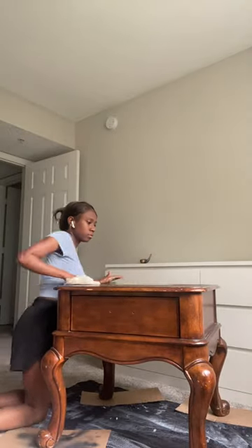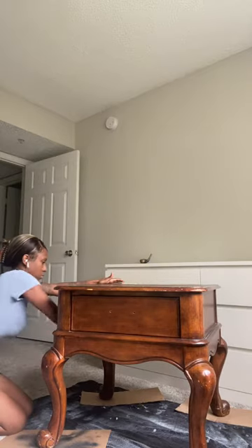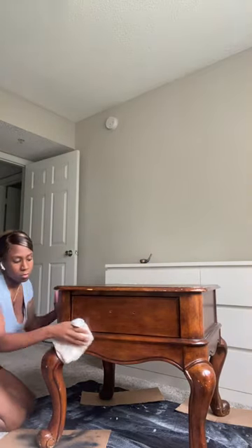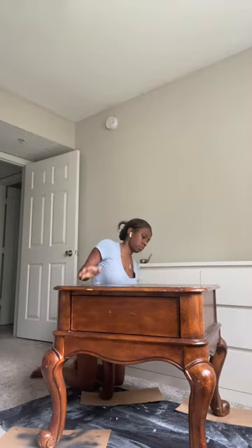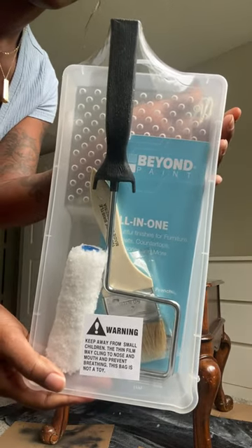We're going to start out by prepping the surface, and by prepping I mean just cleaning with Simple Green. That's right — no need to strip, sand, or prime. Beyond Paint is an all-in-one paint, so it's going to save you a lot of time. I'll be using their toolkit again because the ease of use was amazing for my last project.